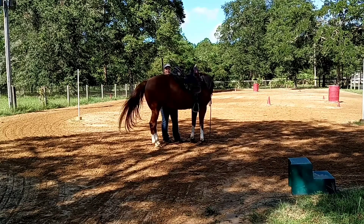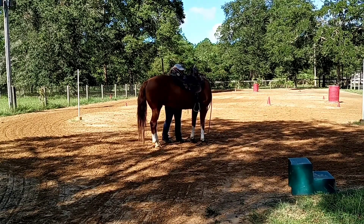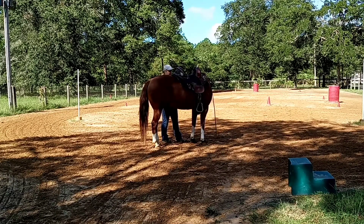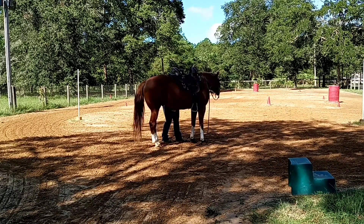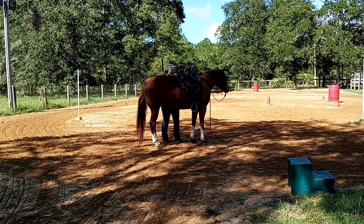I rub his belly or his butt so I don't have to be around his face. Whoa — because he just wants to eat the reins. Again, when I release the pressure, I rub his butt or his belly. Whoa.